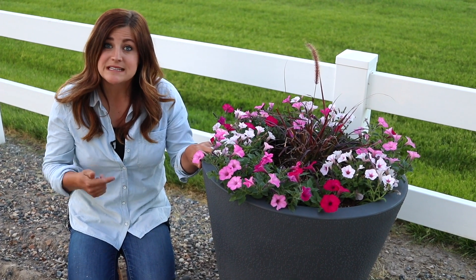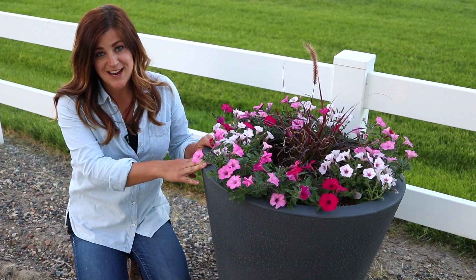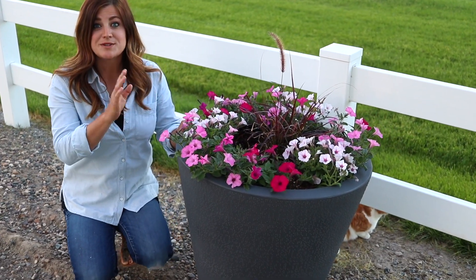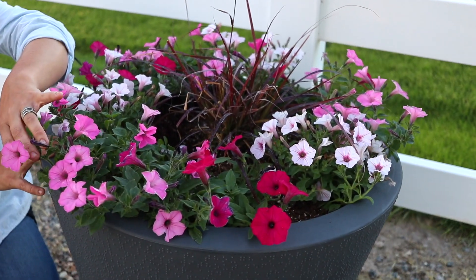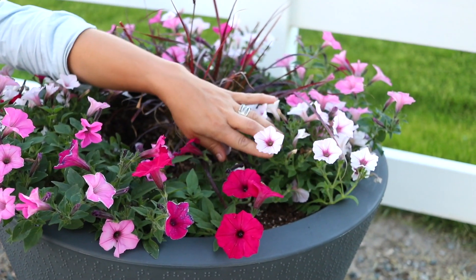I'm really hoping that you saw our last video when I planted up this container. This is one of Crescent Gardens' True Drop self-watering containers, and in it I planted some really pretty pink flowers. This is one of Proven Winners' 2017 recipes. It's called Above and Beyond, and it is Supertunia Vista Bubblegum, Supertunia Vista Fuchsia, and Supertunia Vista Silverberry.